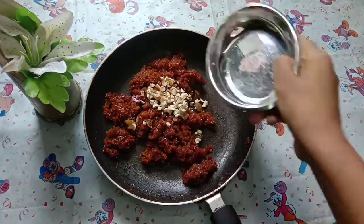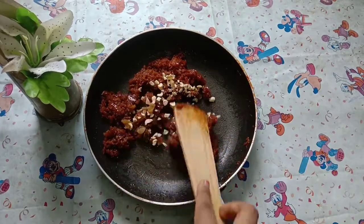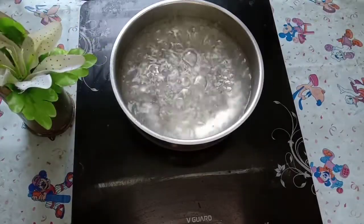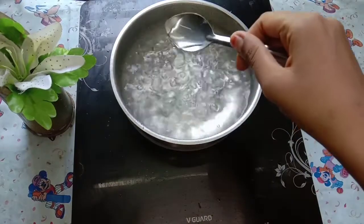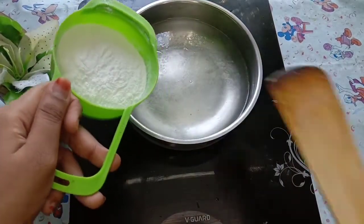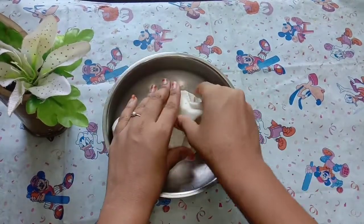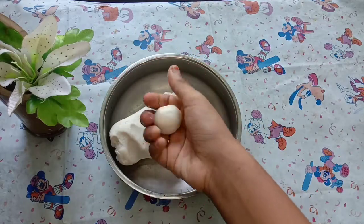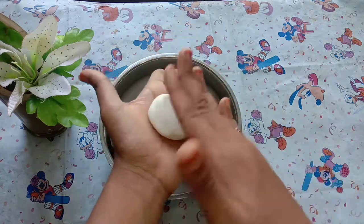Cut the cashew kismis and add them. Add a teaspoon of coconut oil. Add rice flour to make it. Once you stir the cashew kismis, keep it soft. Now select the cashew kismis and roll them so that you get a bit soft.